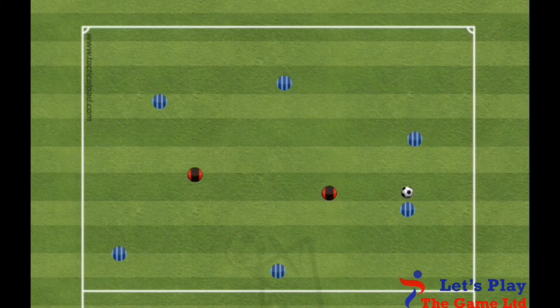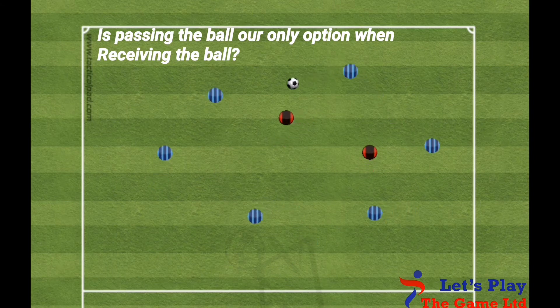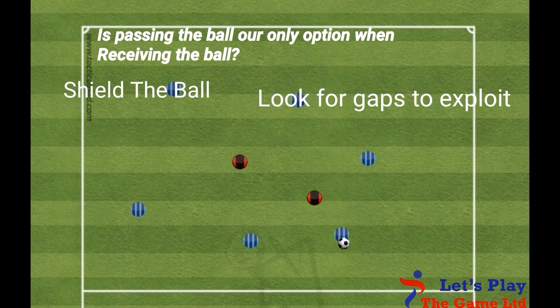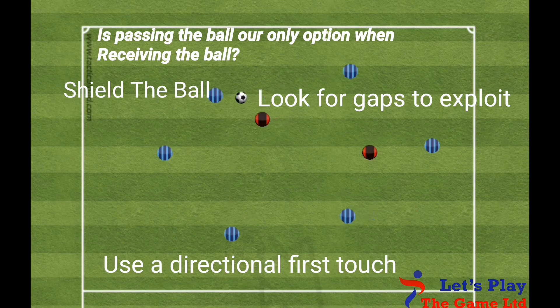Key questioning. Ask your players: do we always need to pass the ball as soon as we receive it? The response we are looking for is obviously no. We can shield the ball until we have the opportunity to pass or dribble. Or if we have space, we can run with the ball through the gaps. Also remind the players to use a moving first touch into space to set them up for their next move.